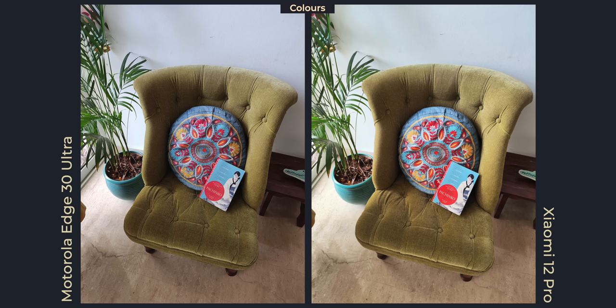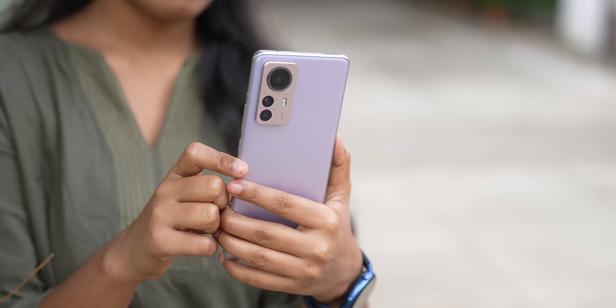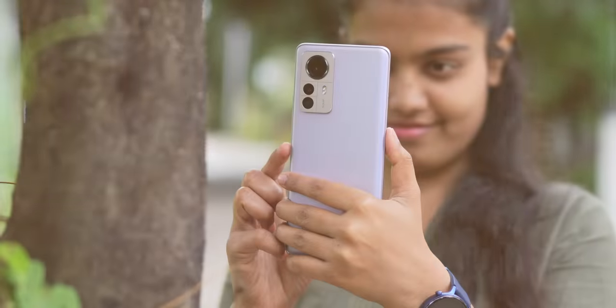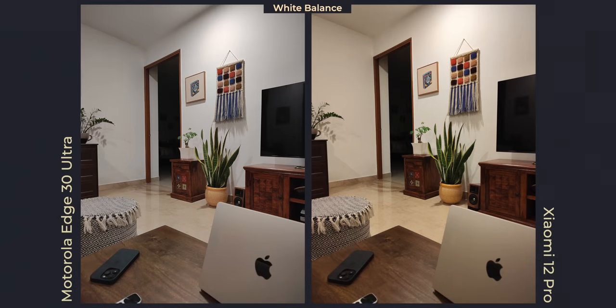Motorola's algorithm ensures you get way closer to natural-looking colors — it might look muted to some, but it tries to capture the scene as your eyes saw it. Xiaomi is slightly warmer in comparison, but tastefully done to stand out. The Xiaomi 12 Pro's pictures may feel better suited for social media since they're contrast-heavy and slightly warmer. One area where the Xiaomi 12 Pro beats the Edge 30 Ultra is picking the right white balance, especially in warm scenes — every image I shot with the Motorola was cooler in comparison to the Xiaomi 12 Pro.